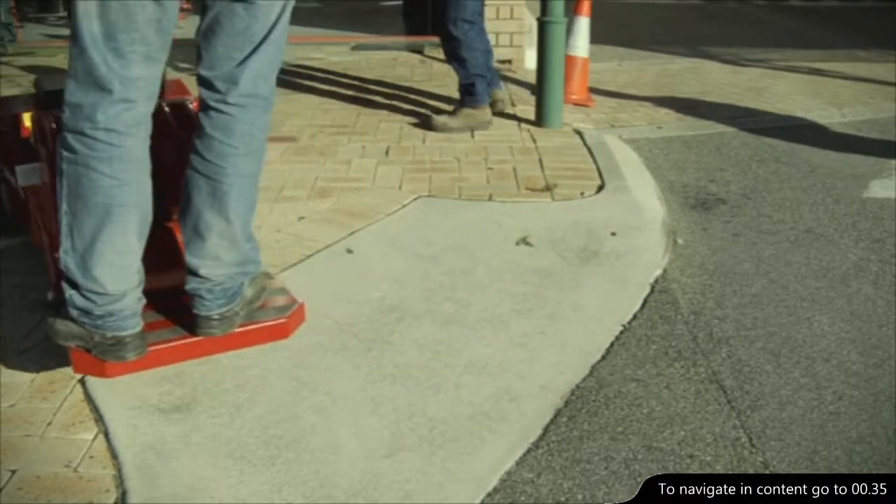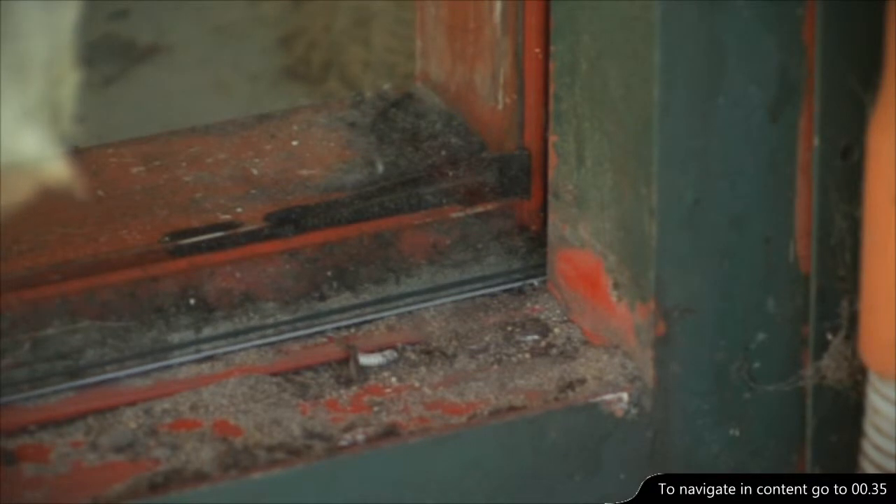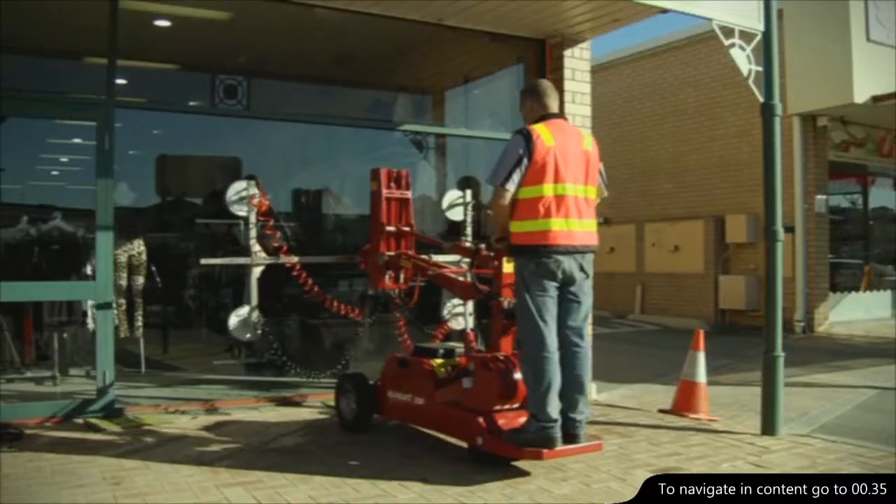Again, the precise controls make an accurate approach a simple task. And when the glass is fitted in the frame, the glass easily slides in place using the shifting arm. Job done.